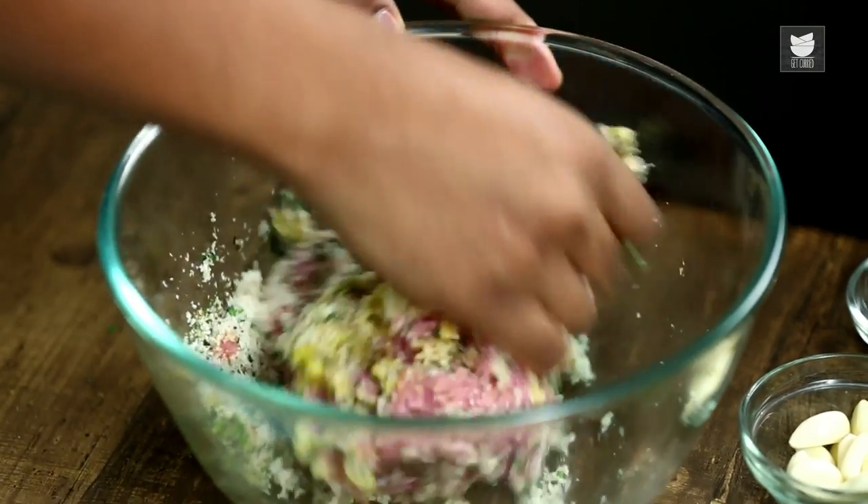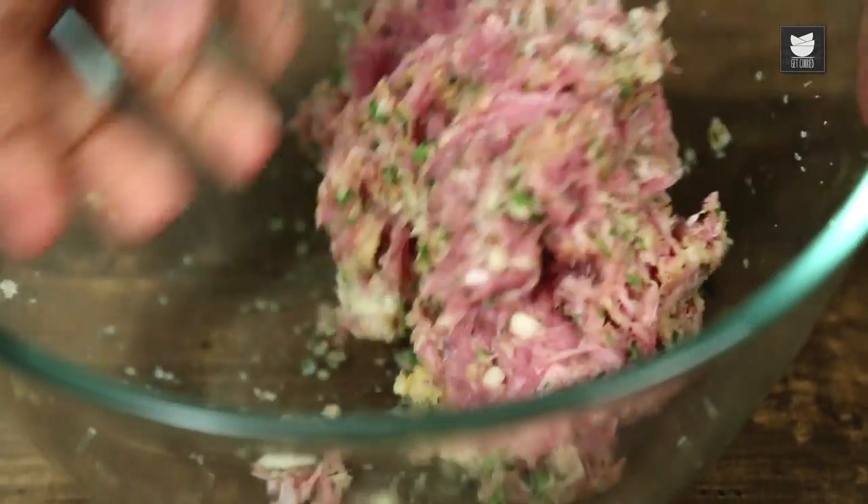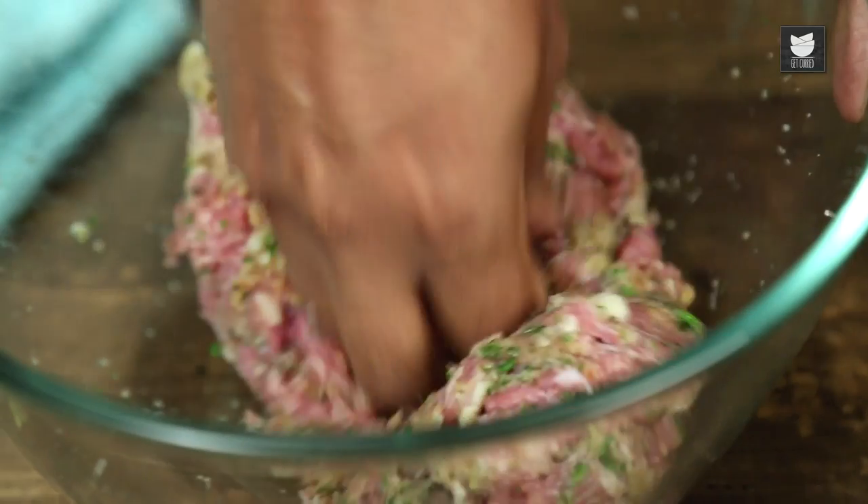Let's mix this meatball mixture. While this is done best with your hands, you can also alternatively use a food processor. In case you want a nice cheesy flavour, you could also add some Parmesan cheese.